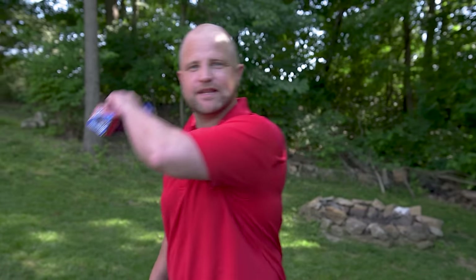Hey everybody, I'm Joey and today we're gonna try a smoked rib experiment. We have two racks of ribs. One will be wrapped in foil and the other will be wrapped in peach butcher paper, and then we'll test the results. So follow me and let's turn up the taste.